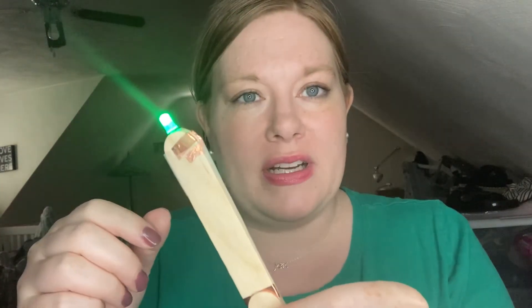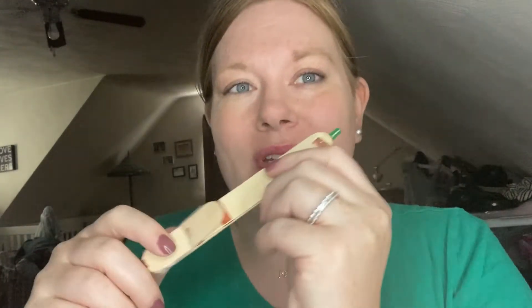I just wanted to show you the finished product here. When you come get your kid at the library, it's a simple circuit. You'll have red, yellow, green, or blue, so you can pick your color of your lightsaber.